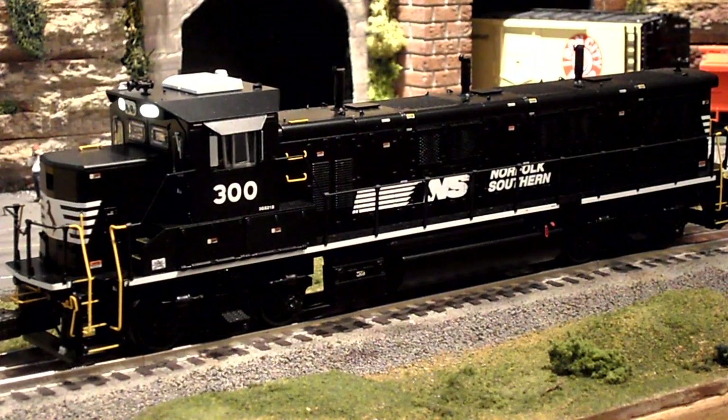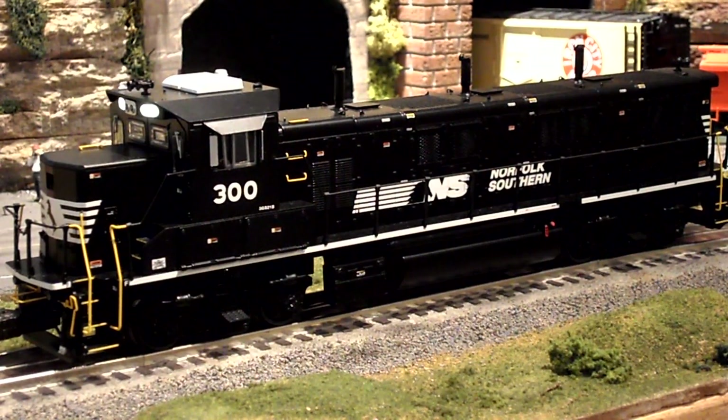Alright guys, today I'm going to be doing the review of Lionel's Norfolk Southern Genset Switcher. It's a VisionLine engine and it's really a beautiful engine. It's packed with lots of details. I'm going to try to make this review as quick as possible but also show as much as I can.